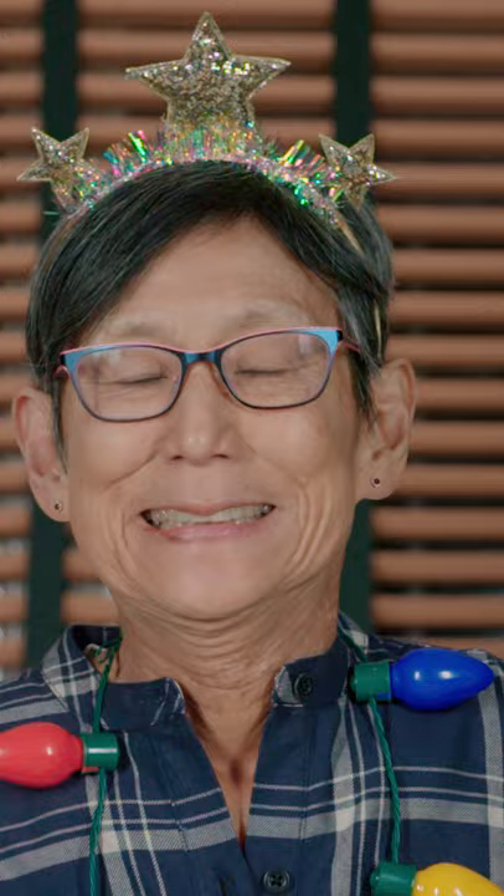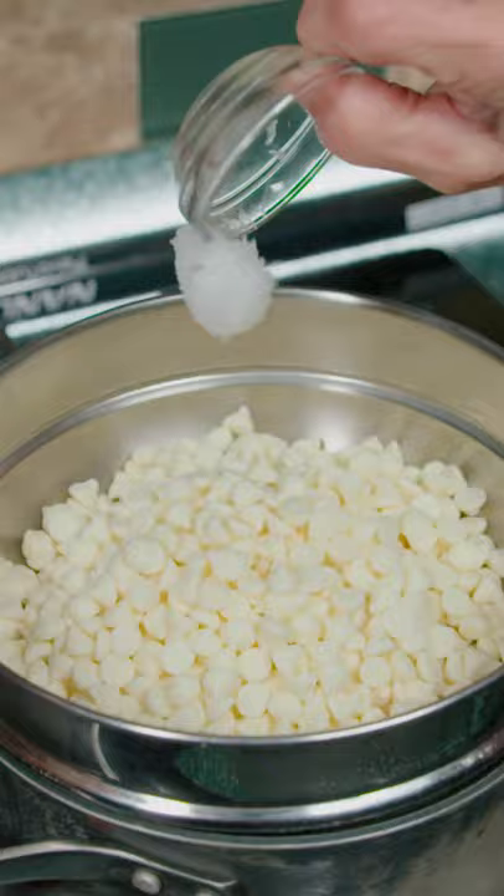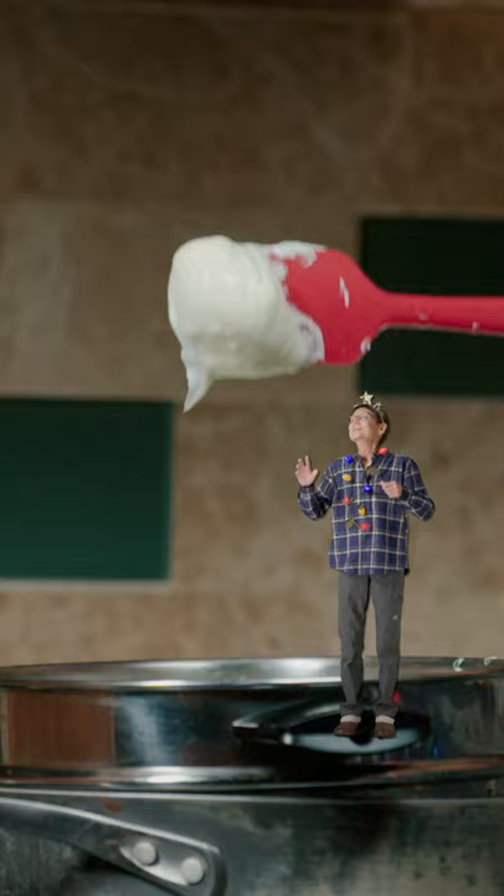Then grab an ax. Here's Linda! And chop up our peppermints. Start another double boiler with white chocolate and coconut oil. Mix till melted and top it off with peppermint extract.